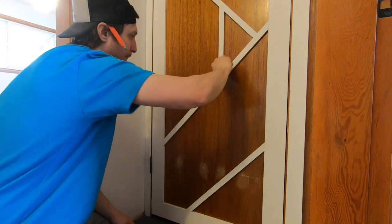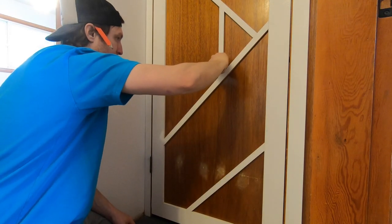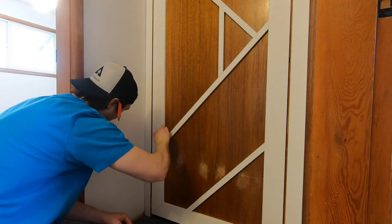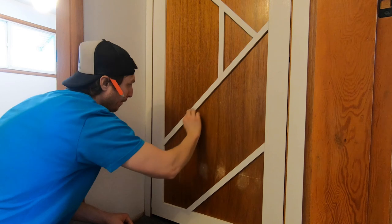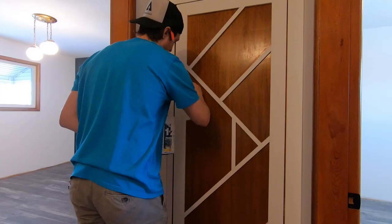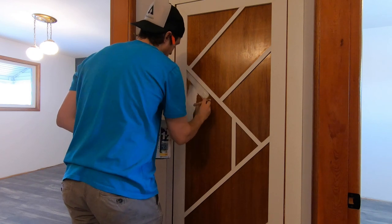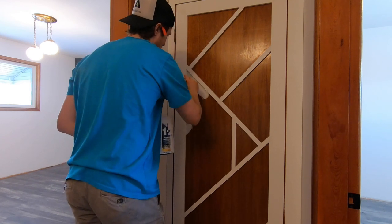Once everything is dry, give it a good sand. I'm using 150 grit sandpaper here, which I find has just enough roughness and texture to take off the drywall putty without leaving huge gouges. Once you're done thoroughly sanding, everything is ready for primer and paint, and that pretty much wraps up this project.